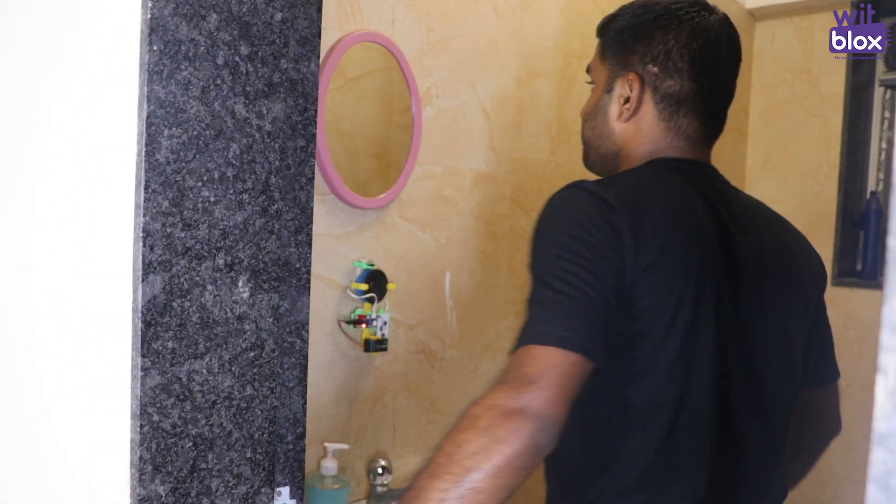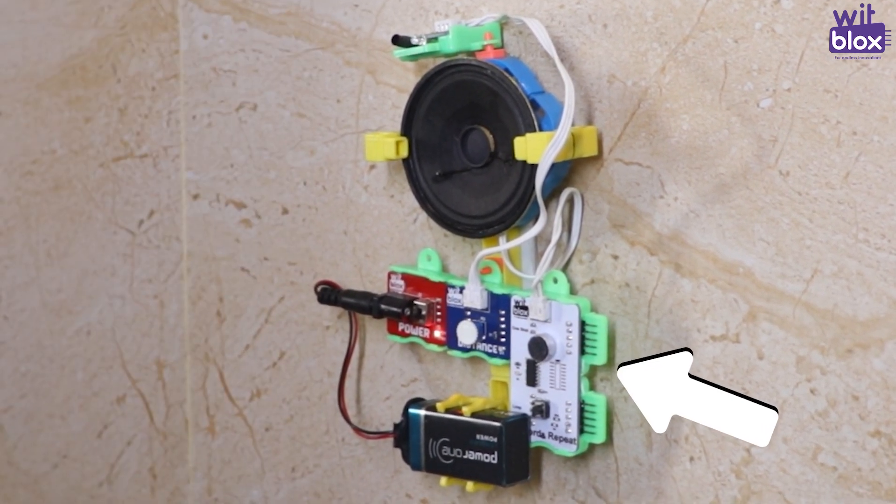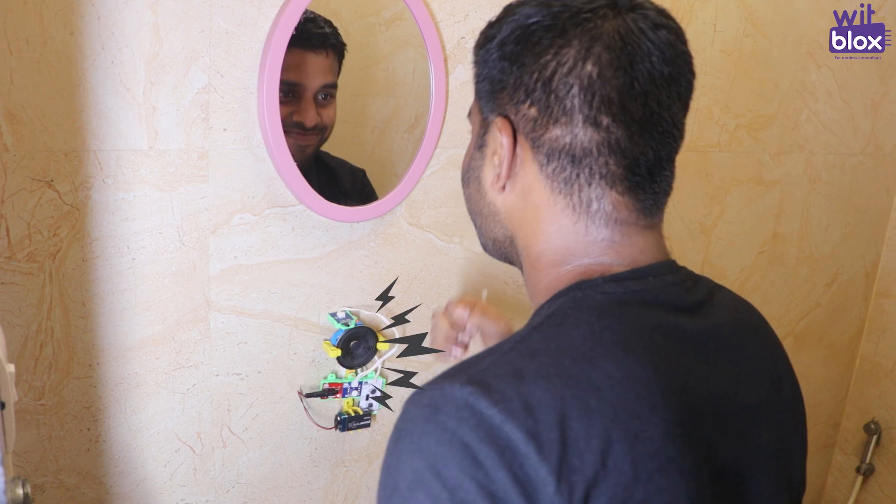So, how does it work? Simple. When you stand in front of the mirror, the distance sensor detects movement and instantly triggers the record and repeat blocks, which play the message you recorded earlier.